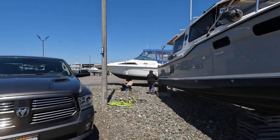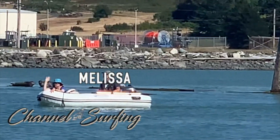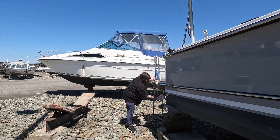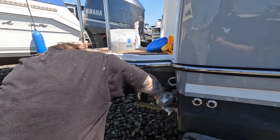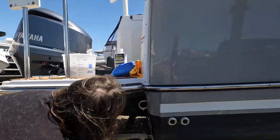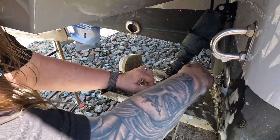We just hauled the boat out over here at Dagmar. It's time to do some last-minute cleaning before we head off to Southeast Alaska. Looks like Lazina's already started on cleaning. We did the rub rails — two tabs. She looks really dirty, but it's getting better.